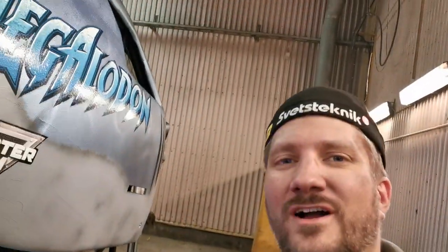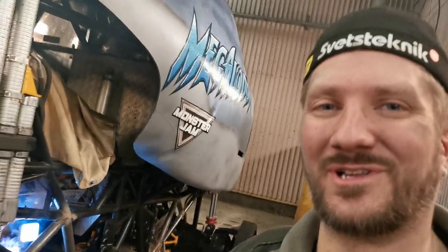Hi there and welcome to Viking video log — Viking monster truck video log, that is.